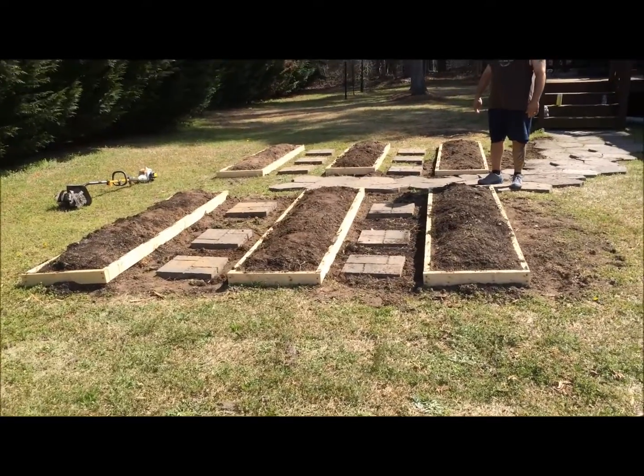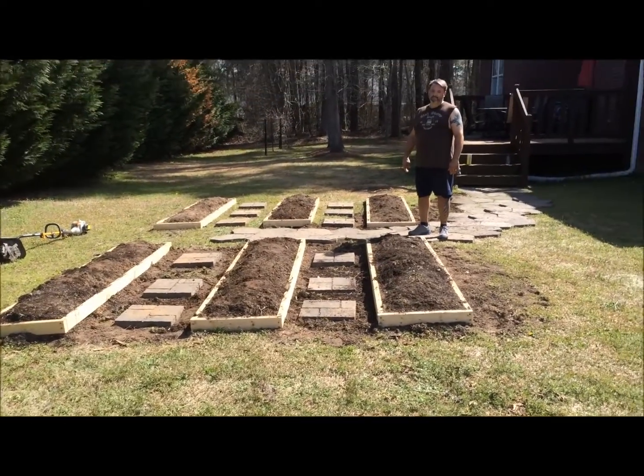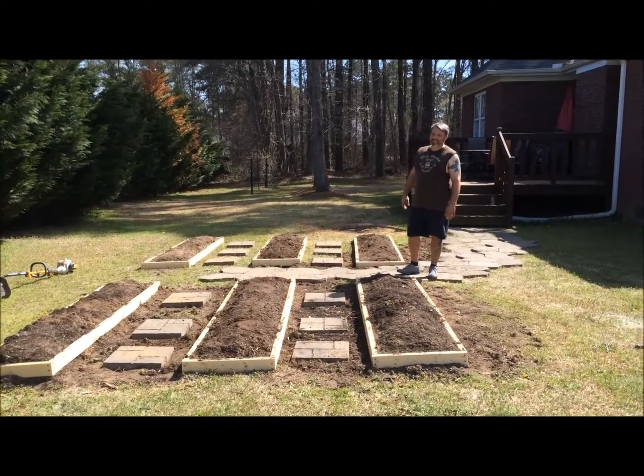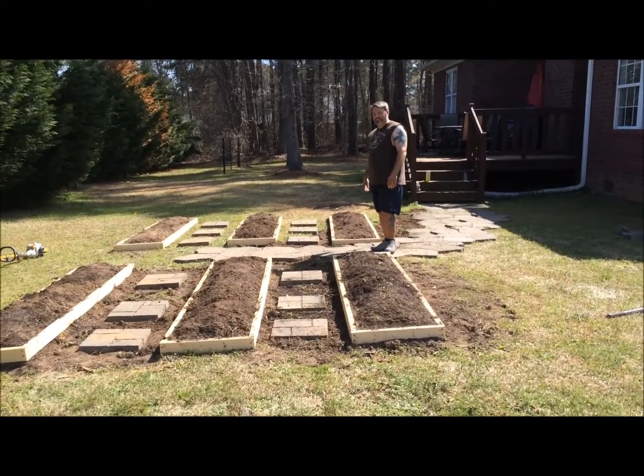Anyway, I just figured I'd show everybody an update. I wish you could see my camera girl — she seems to be kind of addicted to it. Thanks for watching.